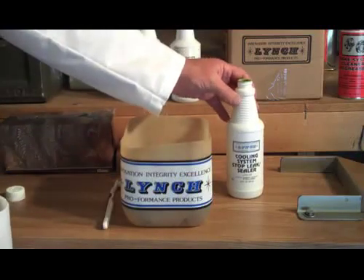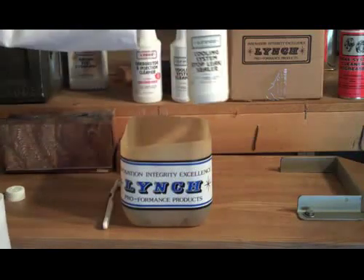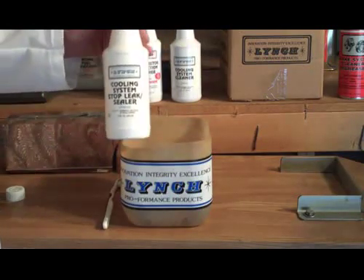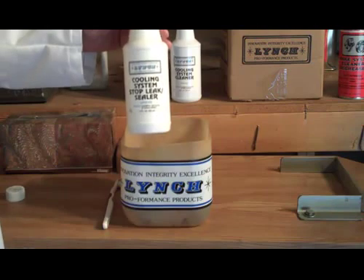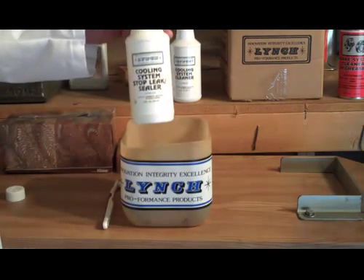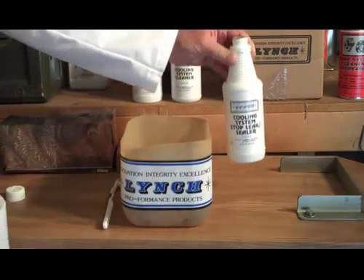I'd like to show you our cooling system stop leak sealer. What's great about this product is it's a heavy-duty sealer that stays in suspension. It doesn't float around and plug things up like a lot of different products that are dry solids — this product stays in suspension.